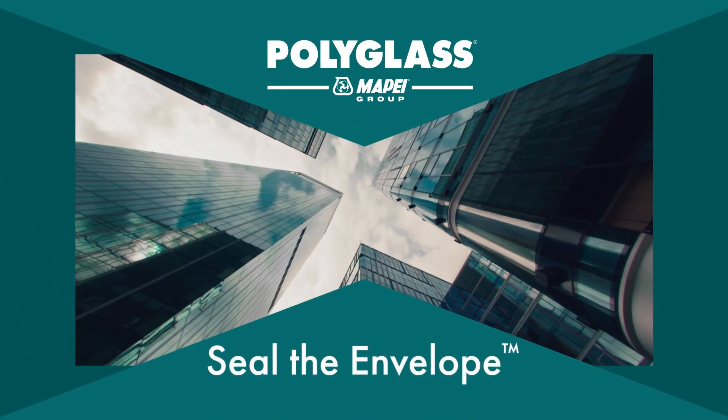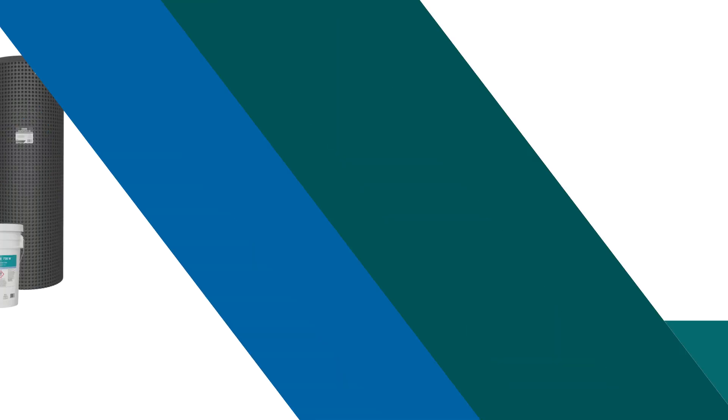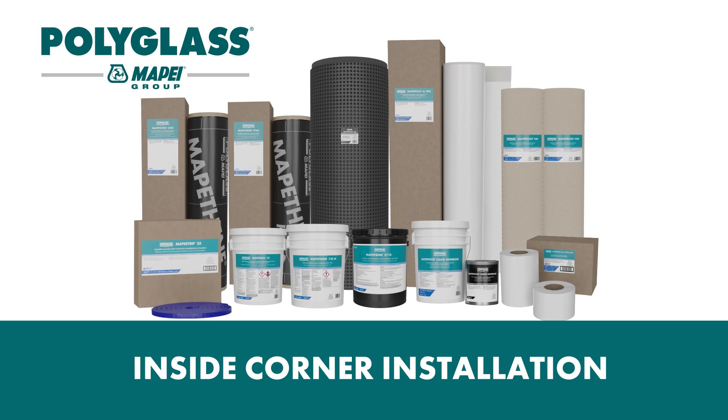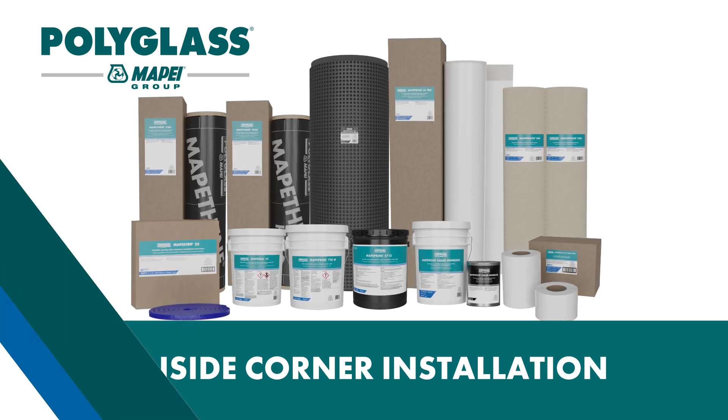Transform your below-grade applications with MappaProof AL Pro, Polyglass's pre-applied fully bonded HDPE waterproofing membrane. Let's start the video guide with the tools and steps you'll need for a successful inside or outside corner installation of MappaProof AL Pro.